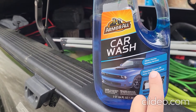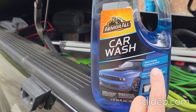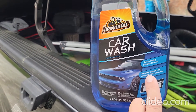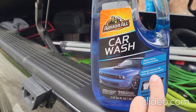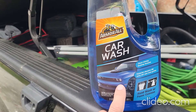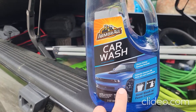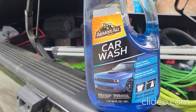Some of the benefits of this product listed on the label: it says it's clean rinsing, foaming formula, and powerful cleaners lift away dirt and road grime. One other good thing to note is it will not strip your waxes or sealants that you have on your vehicle, so this is wax and sealant friendly.